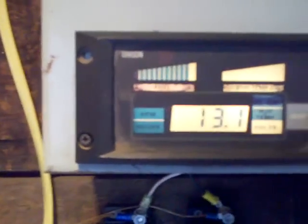Now, voltmeter — light winds. We're throwing about 13.1 volts right now. It really cranks up some power when the winds get going — plenty to keep me going.